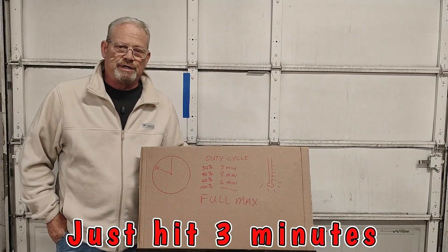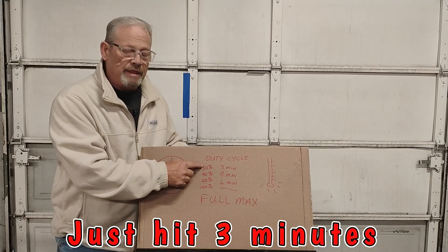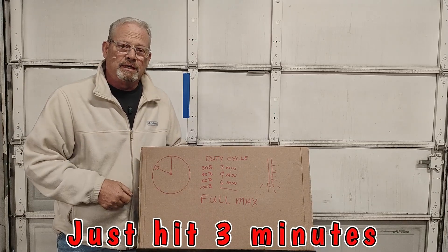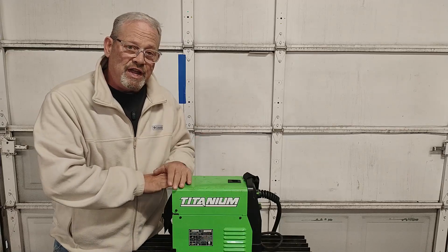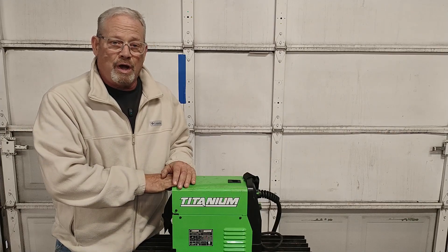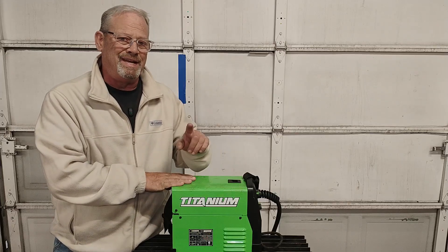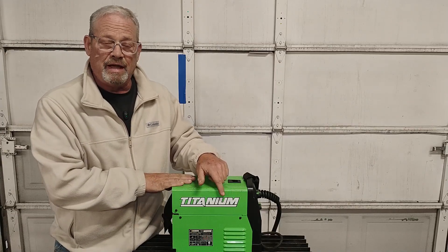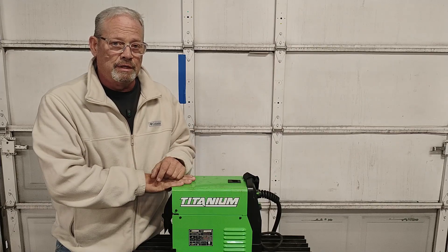If you've been watching this video and we were using the titanium or another machine, let's say we were running at 30% — which means we were hot on it, cranked up — we could weld for three minutes out of 10 minutes. We just hit three minutes. I've never run this Titanium 125 at full out, hot as you can cook it, maximum output. When I'm doing my handrail jobs, I'm probably way down there, probably at that 50% — so I'm at 100% duty cycle. And if you think about how long that is, that's a long time.